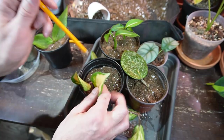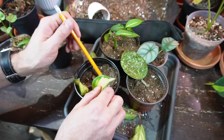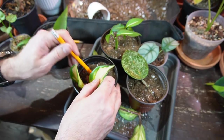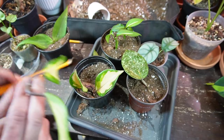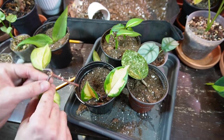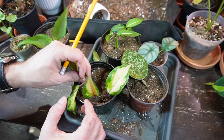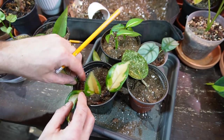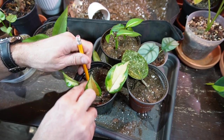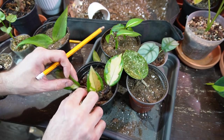The orchid bark is giving me some resistance, but I'm getting the cuttings positioned. If you want a full, lush pot you can jam in as many cuttings as will fit — it doesn't matter — but you'll probably have to repot it quicker than normal because of all the root mass that develops.